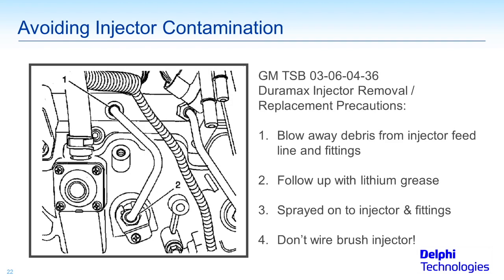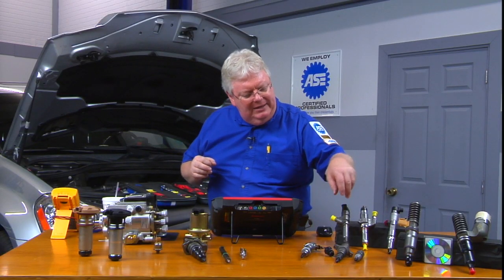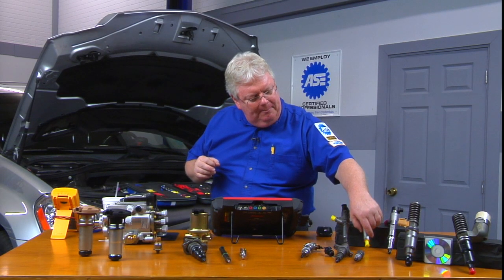Don't use a wire brush once you get that injector out. Next, look at the bottom of the injector — check to see if it's tan or blue on some injectors on the bottom. We'll go ahead and take one of these caps off to demonstrate.